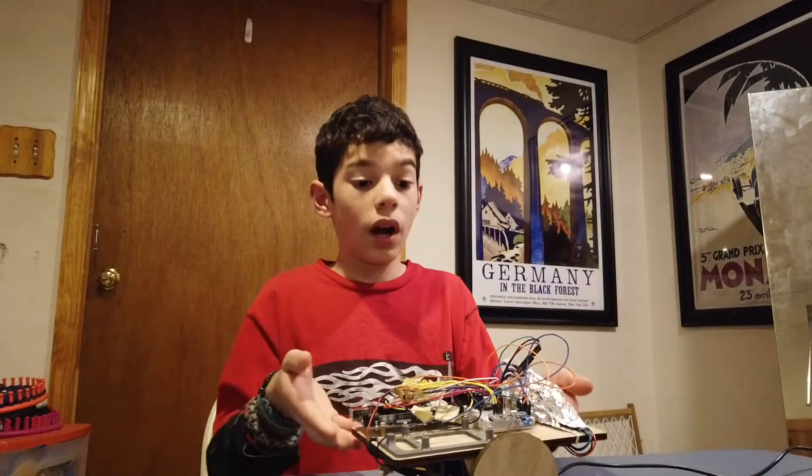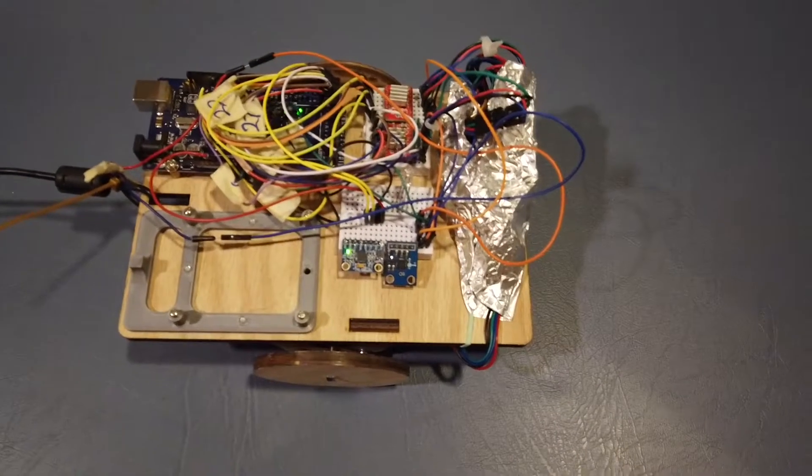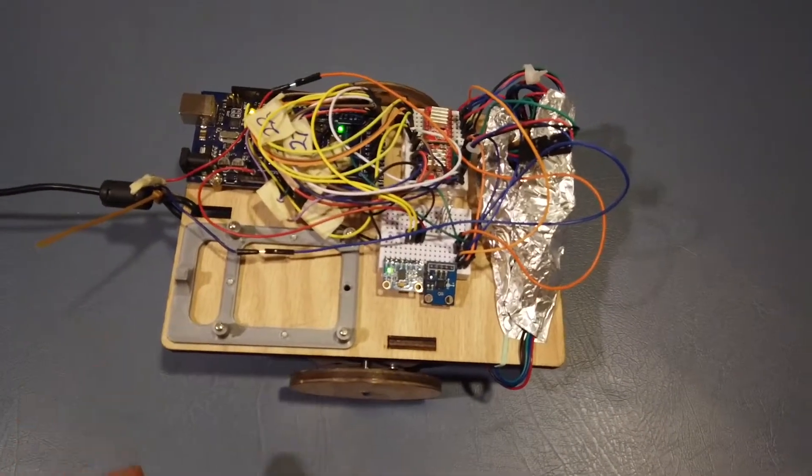So now let's actually watch it do something. Here's my robot running. As you can see it's quite stable and is balancing itself. And when I push it, it's able to keep itself balanced.